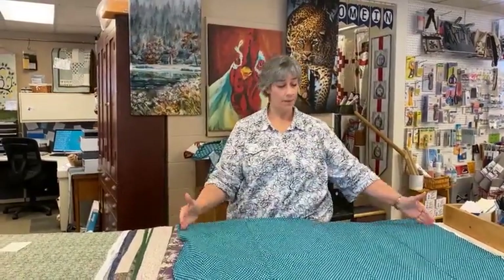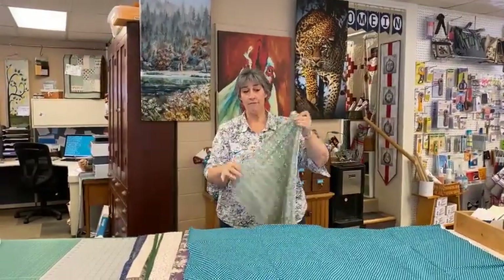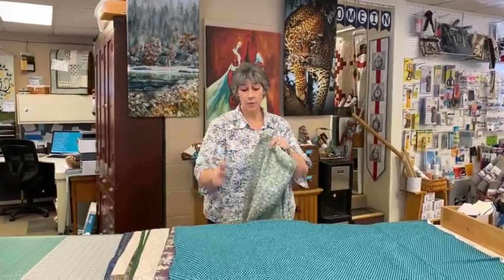Option one: let's say your yardage is two yards long — so 72 inches in length — but you only have 40 inches of width and your quilt is 50. You need to add 10 inches. This is where the skinny yard comes in. You take two yards, cut it in half on the fold just like a fat quarter, and now you have a 20-21 inch piece by 72 inches long. Add that 20 inches to your 40 and you're up to 60 inches wide by 72 long.